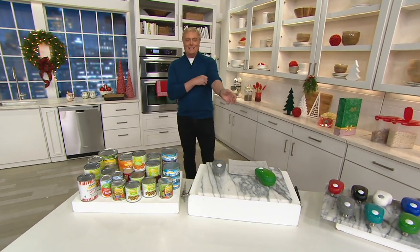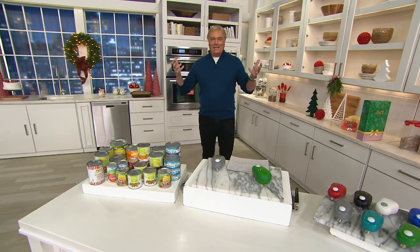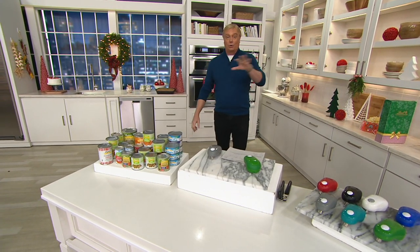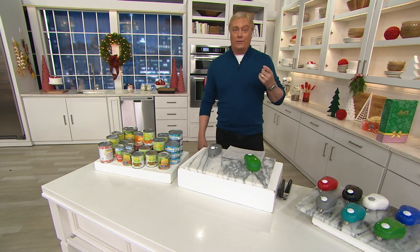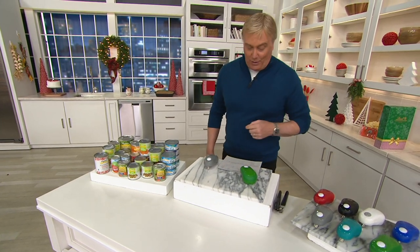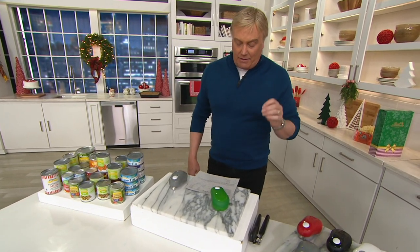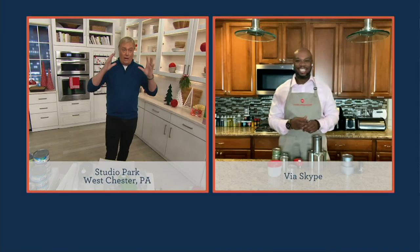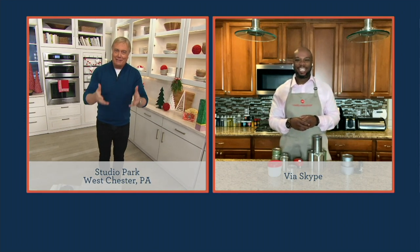Cook's Essentials is our proprietary brand here at QVC. I was here for the launch of it so many years ago. It's alive and well, doing better than ever, and doing better than ever with a brand new guest. His name is Aaron McCargo Jr. He's been on for about four or five weeks. Food Network's Next Star, season four — you win the thing as a chef, as a restaurant owner. Welcome to QVC, it's really great to have you here.